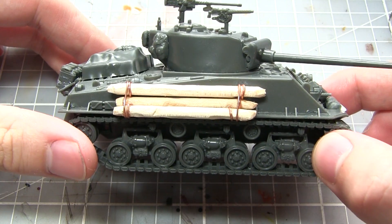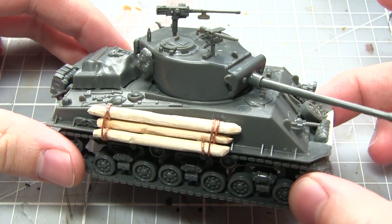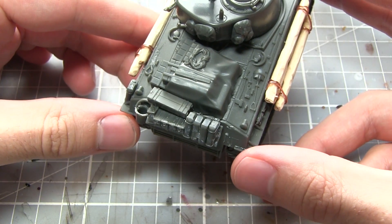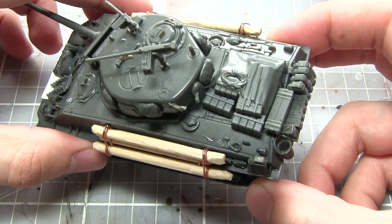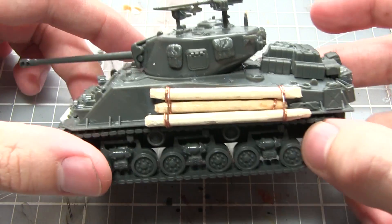That's how I created the logs applied to my Sherman Fury. You can also see an additional strand of copper wire — the same wire as before — which holds the three logs together. I applied it after gluing the three logs to the surface of the hull: I hooked it over the top, threaded it down towards the bottom, bent it underneath the actual mudguard of the tank, and then glued it into place.